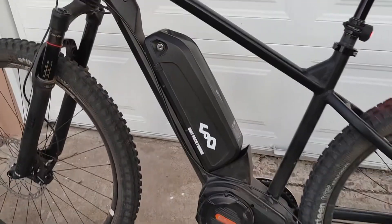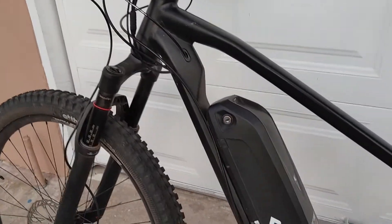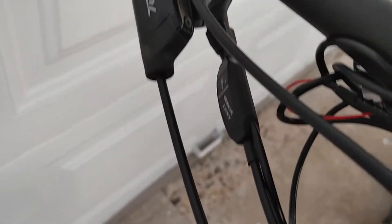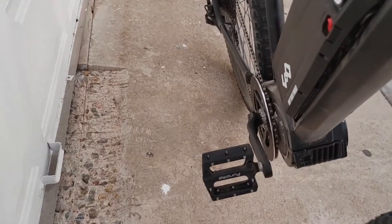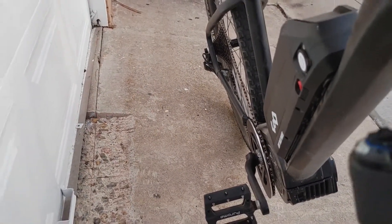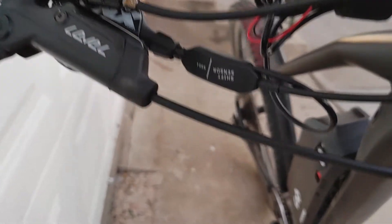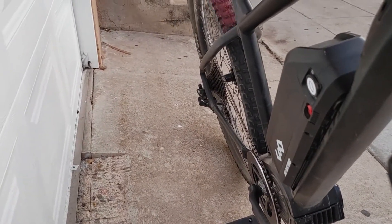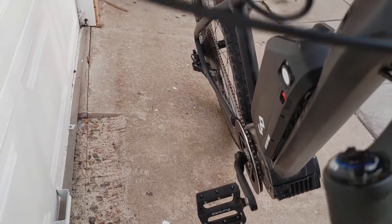Everything is mostly routed except for the outside rear brake cable. When I get the new brakes I'm going to route it through the side. I also have a cord coming out for the front headlight. It does have a shift detector on it, and it's really kind of necessary on this bike because there's so much torque going through that chain — when you shift you don't want that torque going through the drivetrain.